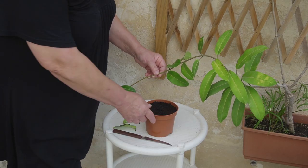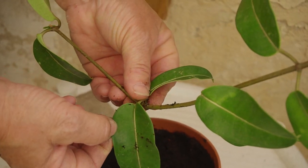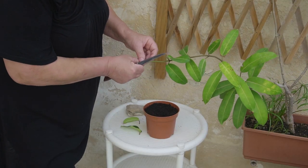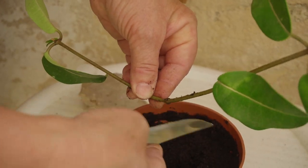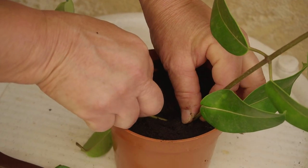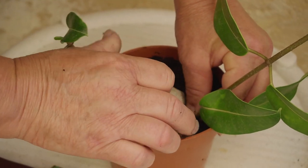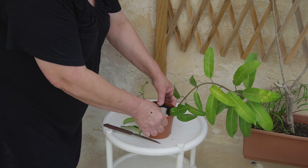I have moistened the compost. I removed the leaves. Then put it in the pot. Just cover it a little — see how light it is. We have to put something heavy on it to keep it in the soil. And there you go. Very simple propagation.